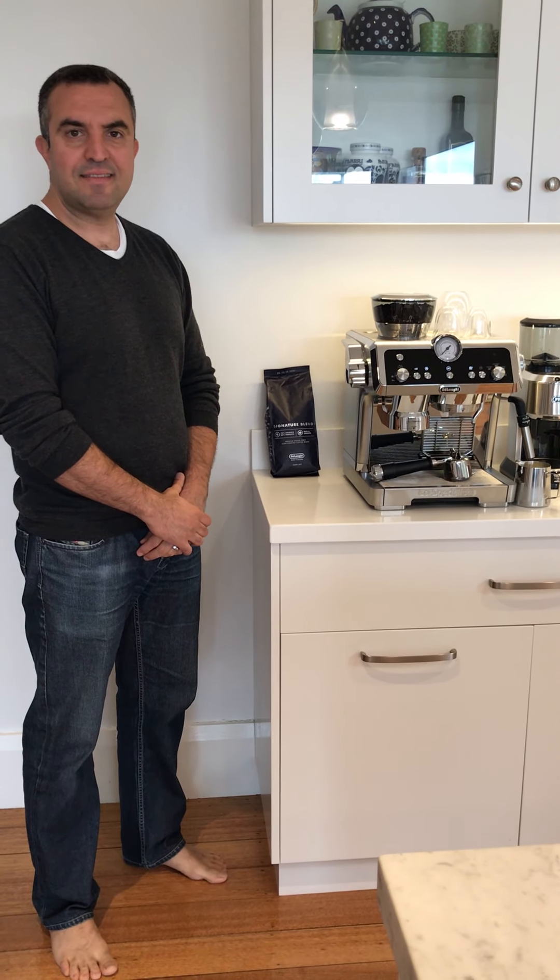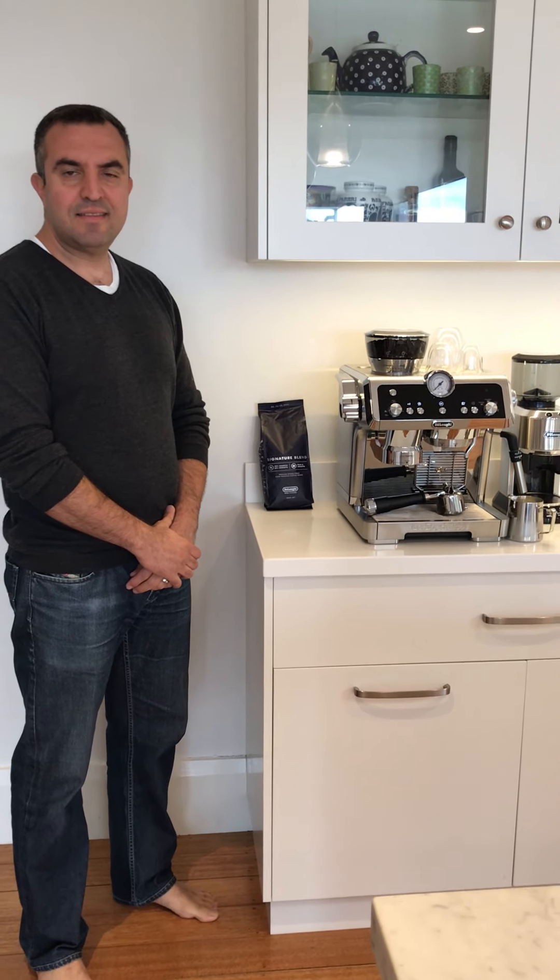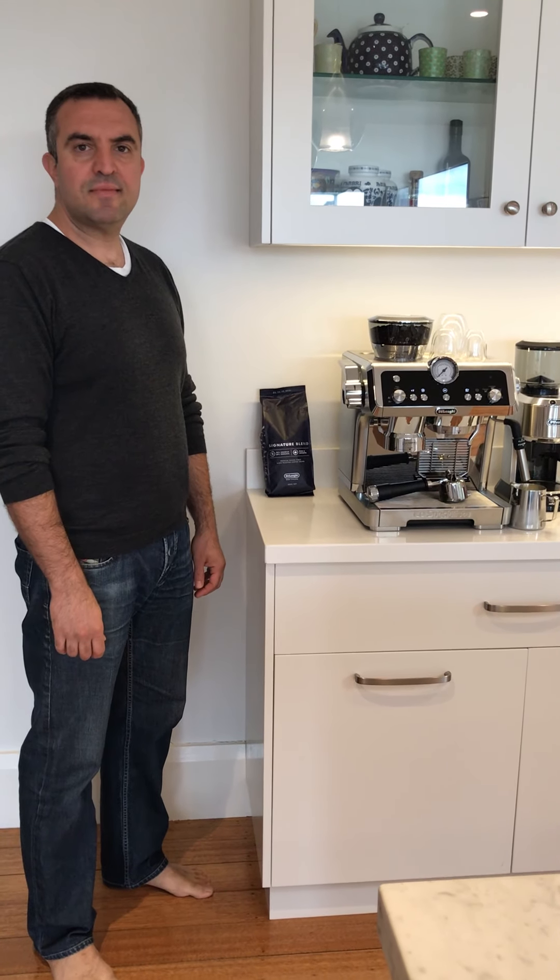We have been lucky enough to be chosen by the good guys to try out this Specialista coffee machine for the past two weeks. We have thoroughly enjoyed using it and we would rate it 9 out of 10 for the following reasons.